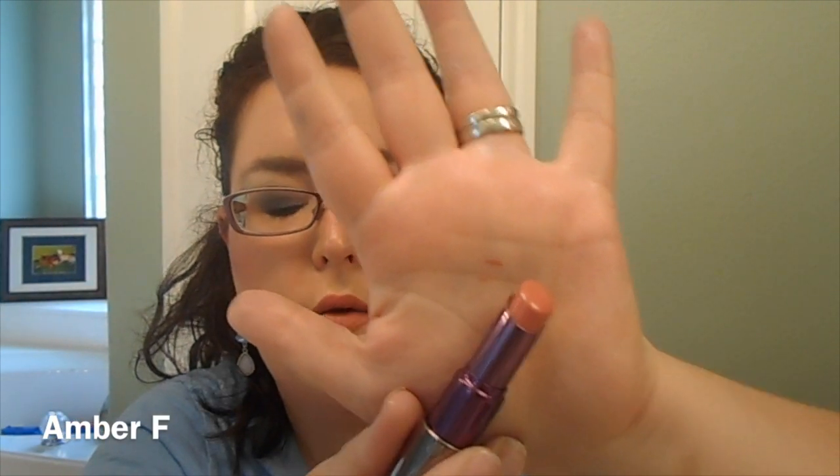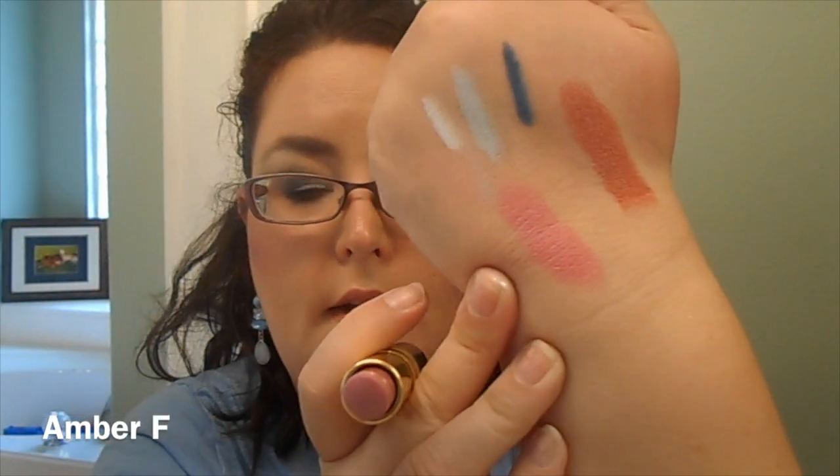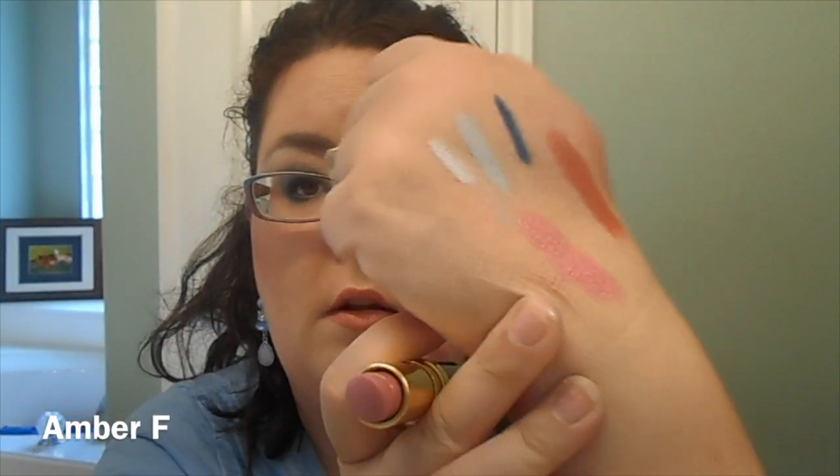The lip color I'm wearing right now is Urban Decay's Revolution Lipstick in the shade Lyre. It's a really pinky brown nude, very flattering on the skin tone. There is also a Wet and Wild option in the Fergie lipstick collection. If you are not into straight nudes, like if they don't work as well for your skin tone, I would go the pink route — the Revlon Super Lustrous Lipstick in the shade Primrose. This is a blue-toned pink, really, really pretty, and it will pair well with plum colored blushes.